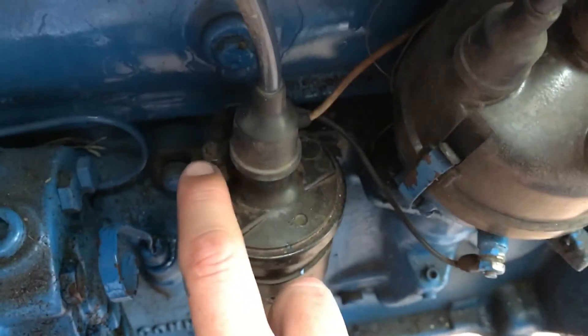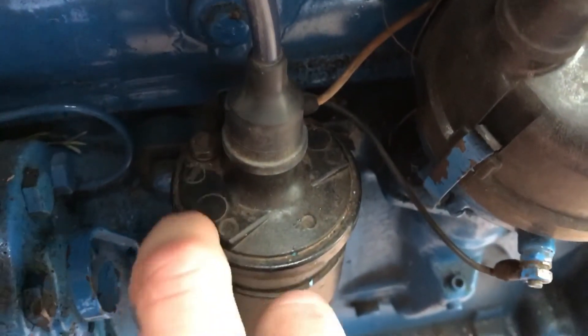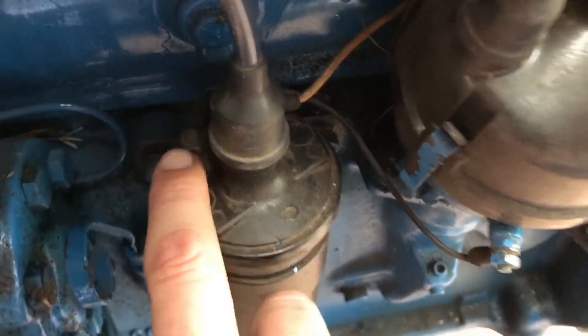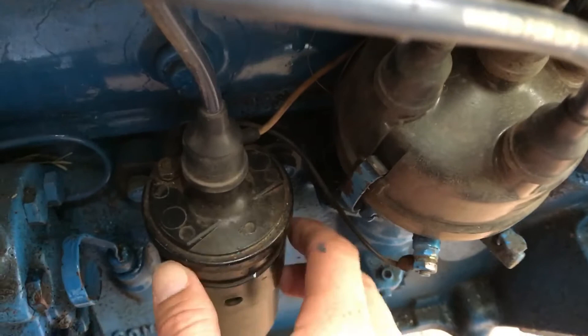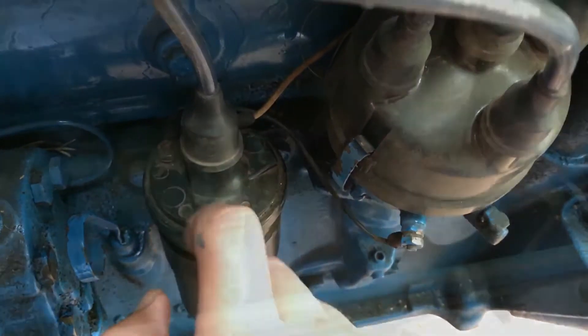The coil should be marked to show which terminal is for the distributor. Mine's got a mark right there — it says 'distributor.' If you don't have any markings on yours, look at how the coil is made and pay attention to which wire goes to which terminal.